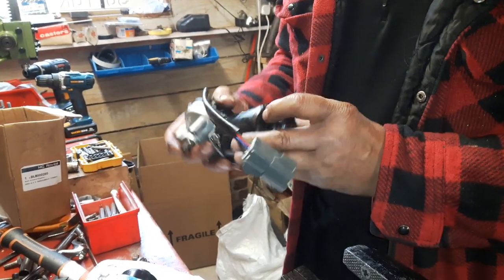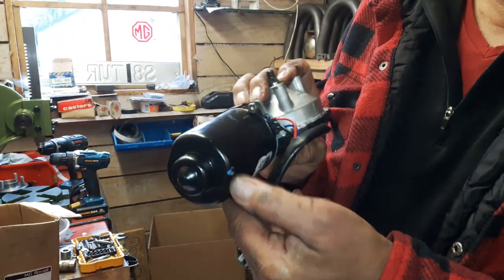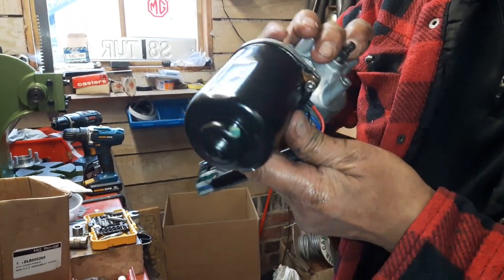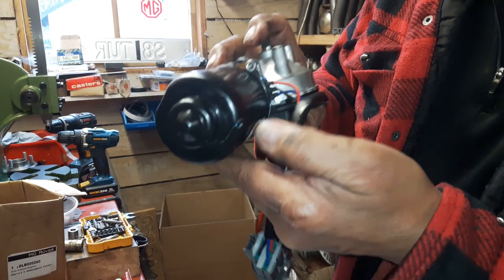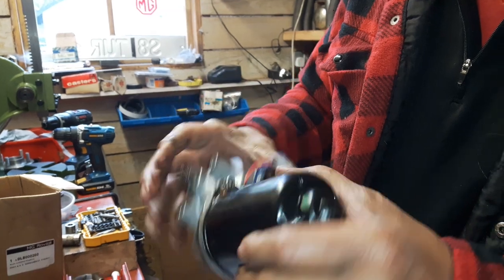I've taken this one apart and drilled a little hole here, which would sit at the bottom of the wiper motor when it's in situ, so any water that gets in can drain out.